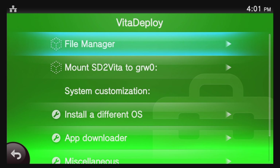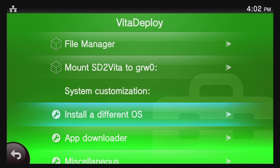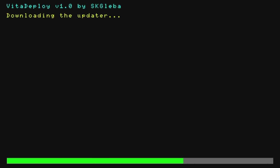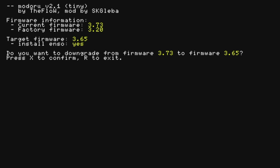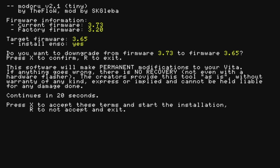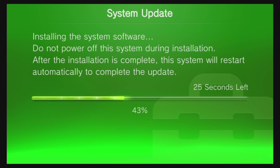This is the point where you downgrade from version 3.73 to version 3.65 of the official firmware and install ENSO custom firmware. Navigate down to Install a Different OS and select it with X. Then select Quick 3.65 Install with the X button. The 3.65 firmware and ENSO firmware will both be downloaded. Once the downloads are complete, you'll be asked whether you're ready to downgrade your firmware and install the custom firmware. Select Yes with X to continue. Read the notification on screen, wait the required 20 seconds, then when prompted press X to accept the terms and install. Your PlayStation TV will display the usual screens indicating a system software update is being installed. Once complete, your PlayStation TV will restart and go back to the Live area.